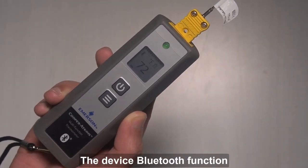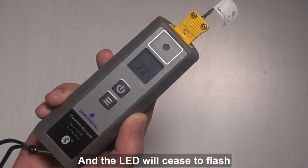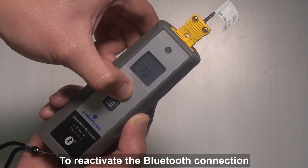The device Bluetooth function will automatically be deactivated if no mobile device is ready for connection, and the LED will cease to flash. Push the power button again to reactivate the Bluetooth connection.